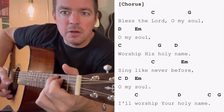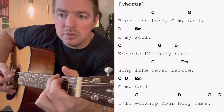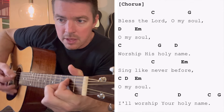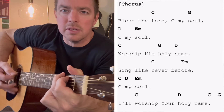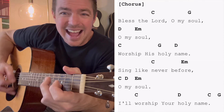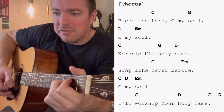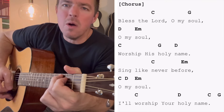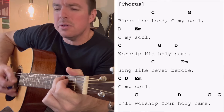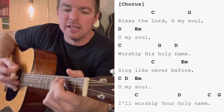Bless the Lord, oh my soul, oh my soul, worship His holy name. Sing like never before, oh my soul, worship Your holy name.